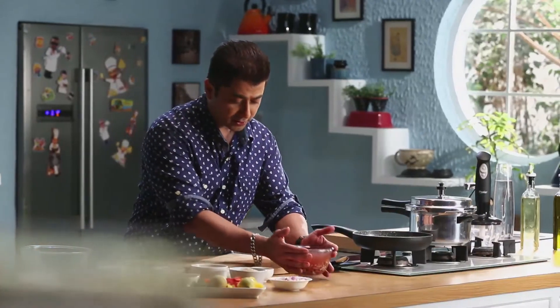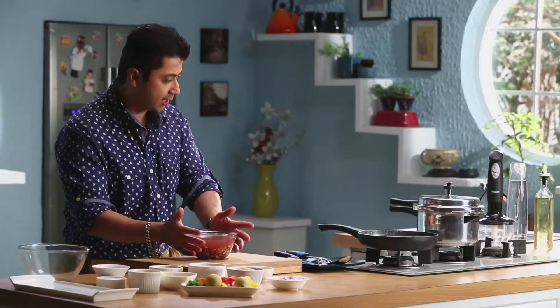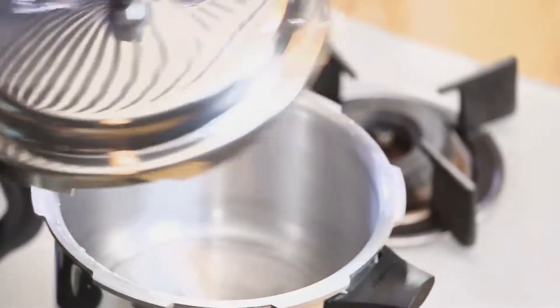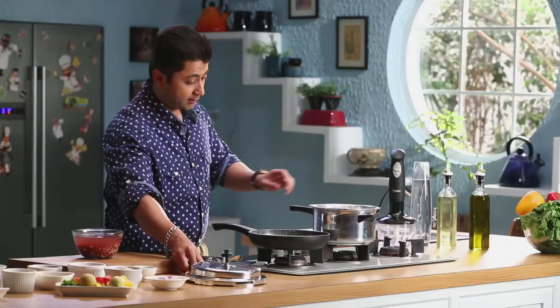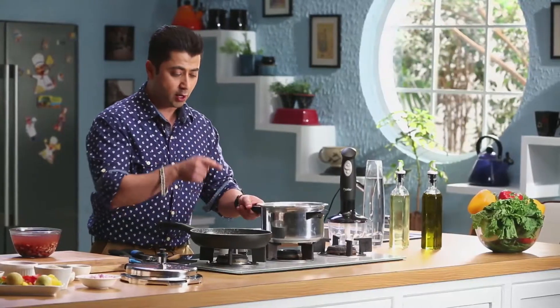For that, I have mixed beans that are soaked overnight. We will add this to the Prestige Pressure Cooker. It's a high quality stainless steel cooker with an induction bottom — it is evenly heated and can also be used on induction.